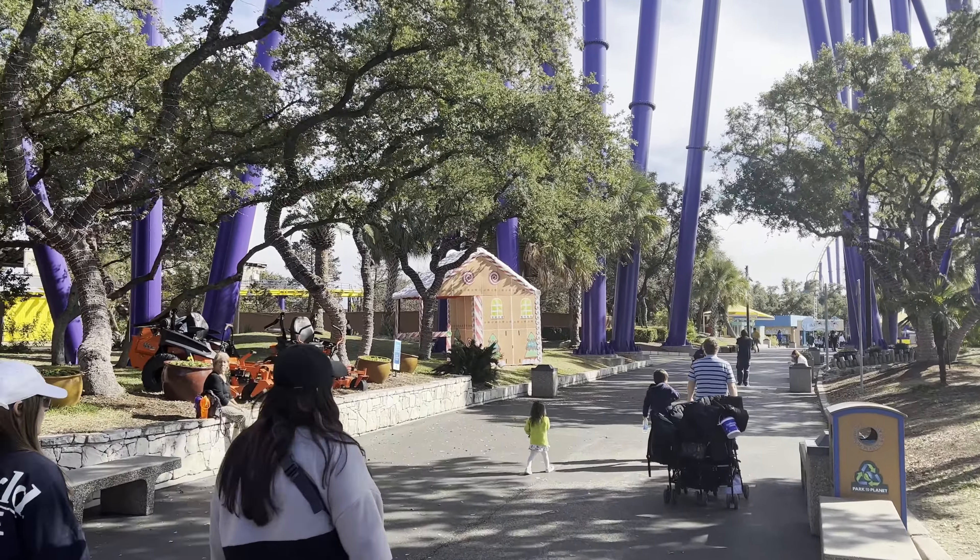We are heading up to the Orca Stadium where we are going to see some Orcas and do the Orca Encounter. I'm assuming this is just the normal Orca show that they have, but I can't be for sure so we'll check it out. Maybe we get to ride one — Tina's hoping we get to ride an Orca. Chances are slim though. I don't think you can ride Orcas.